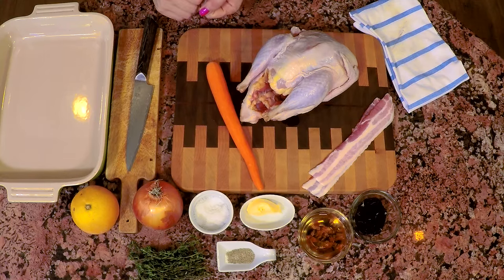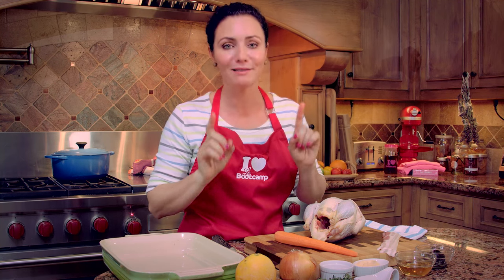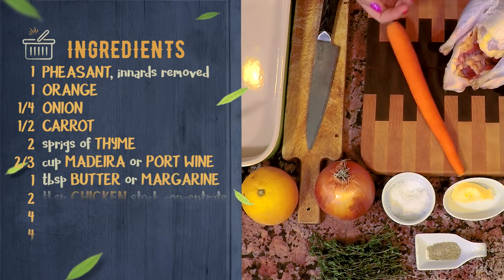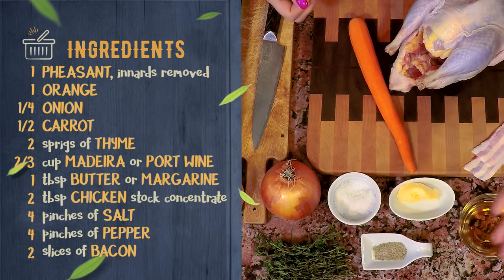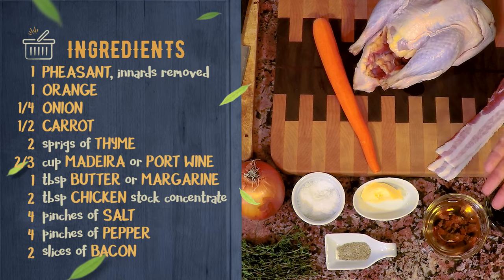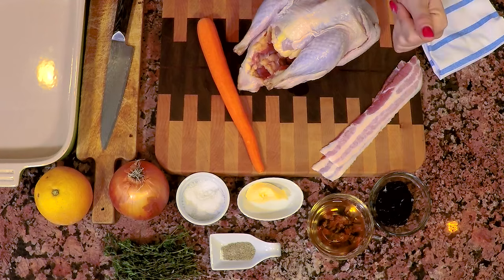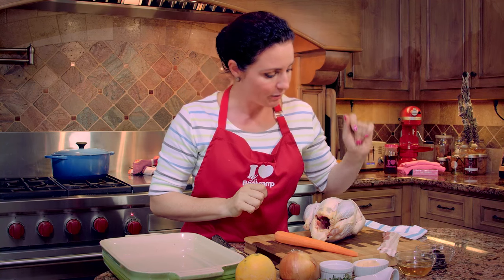Because I just said pheasant, some people might think it's going to be a very chic recipe requiring tons of crazy ingredients. Absolutely not. We need an orange, an onion, thyme, carrot, salt, pepper, butter, margarine, Madeira wine. If you don't find Madeira, port will do fine. Some bacon — but you can also skip the bacon if you don't eat pork — and some concentrated chicken stock.